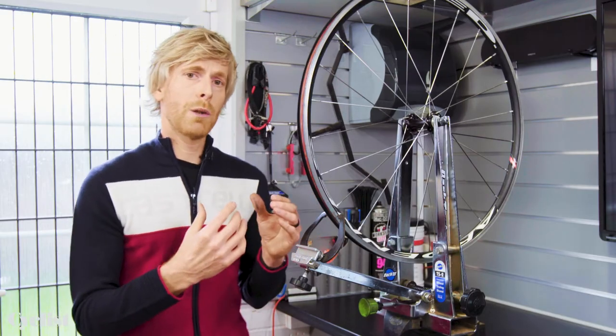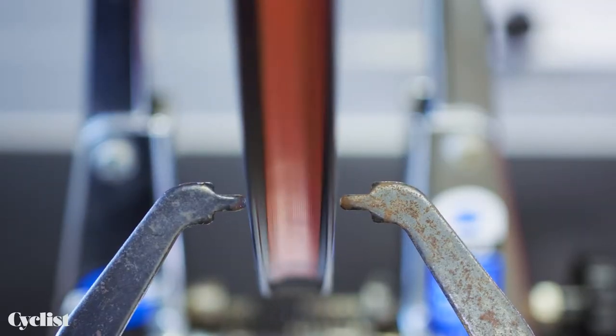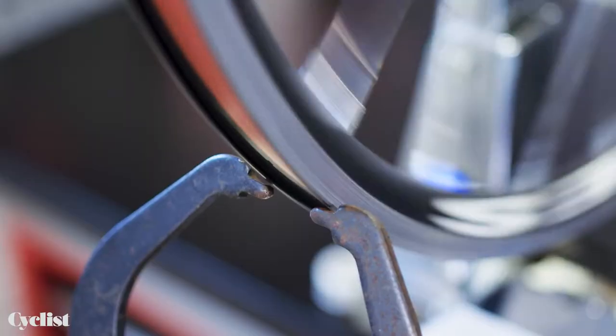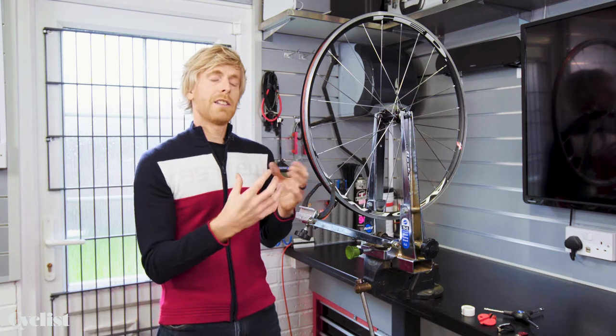It's worth noting that wheels go out of true in two different dimensions. You've got the lateral movement — that is side to side — and you've also got radial trueness, which is the circularness of the wheel, so how much the rim moves in and out or up and down. So we're going to true that in two different dimensions.